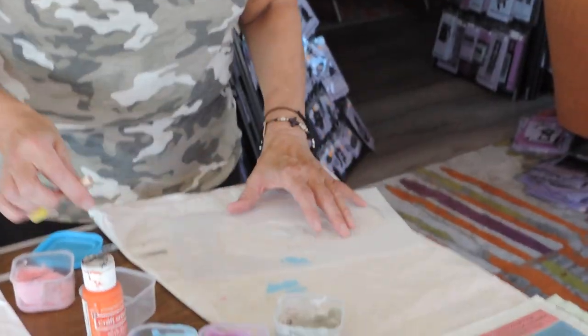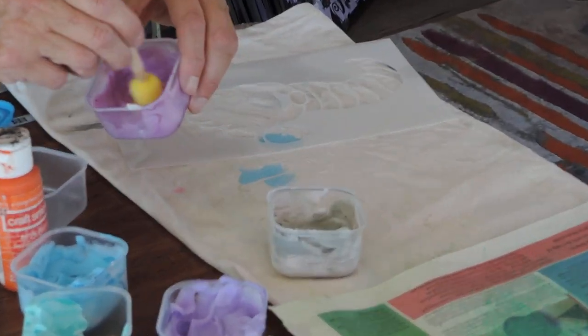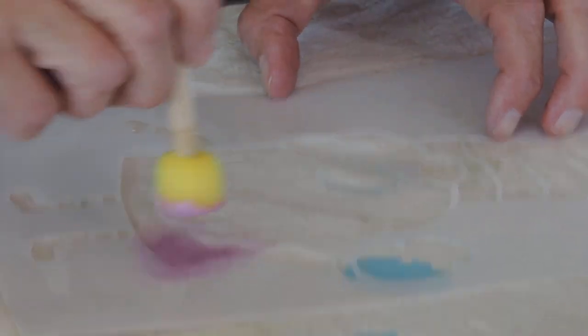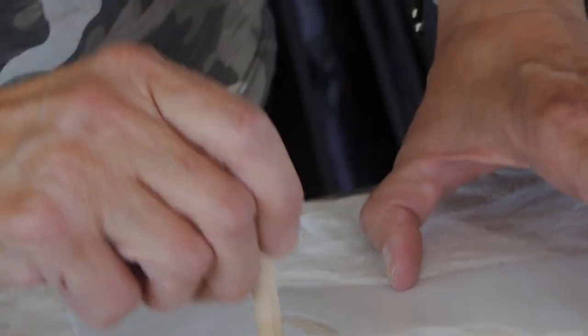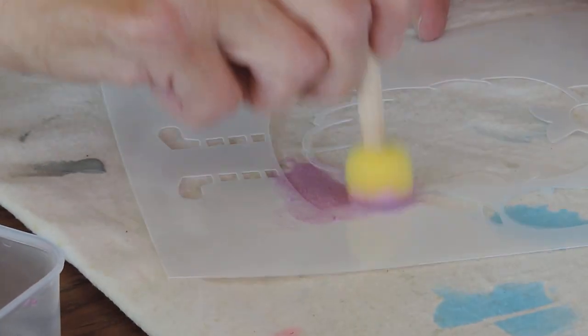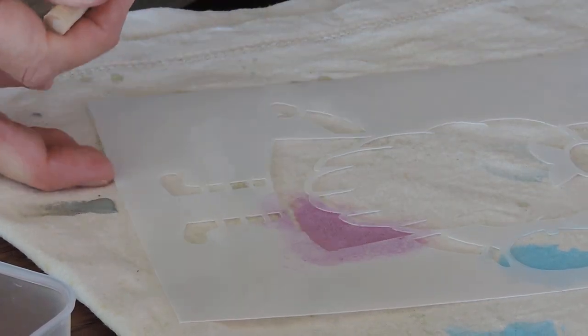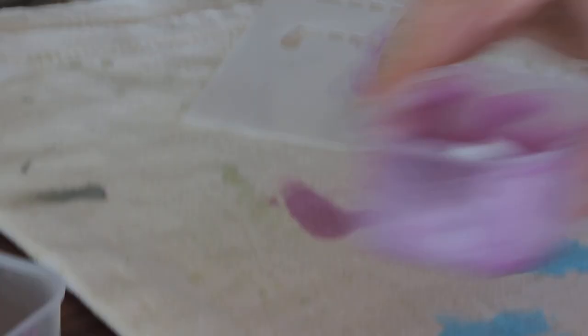To show you what I mean by that — if we take a stencil over here and use the paint, it will tend to lift. You probably can't see that really easily, but I know I'm not getting as good contact there. It just seems to lift a little bit more and then I won't get as clean edges. See, there it bled a little bit underneath. So that's why I'm using the spray adhesive on the back.